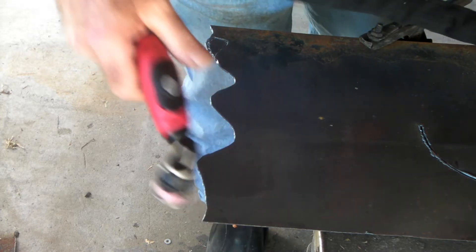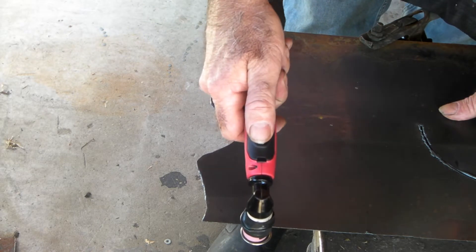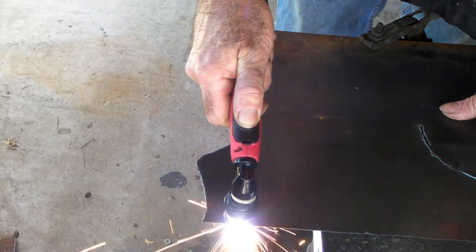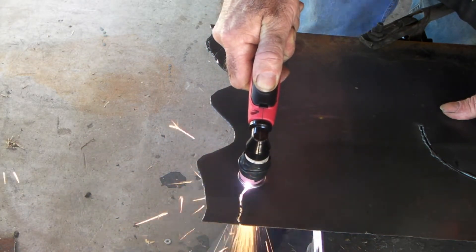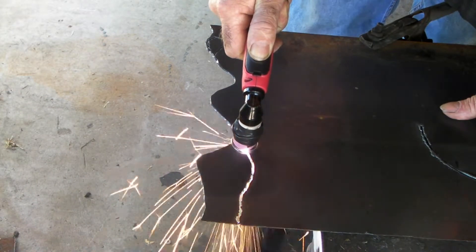That's alright. Have another go. It's just a matter of practice — I think you do get a lot more control, a lot more control over your cutting.